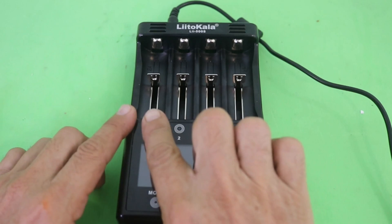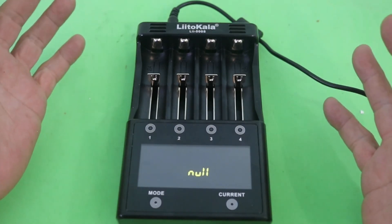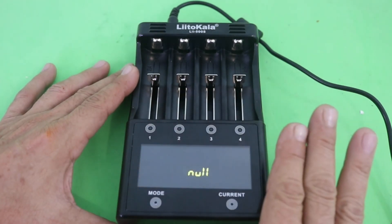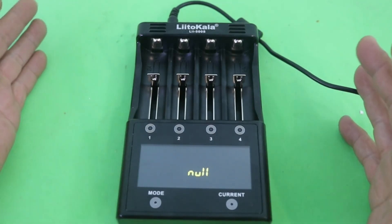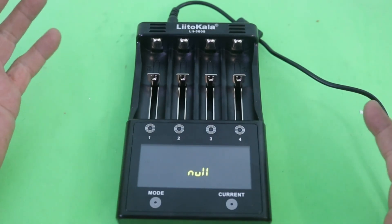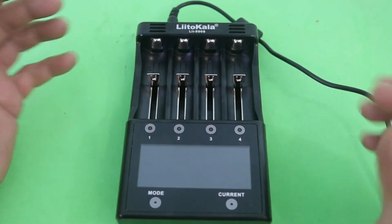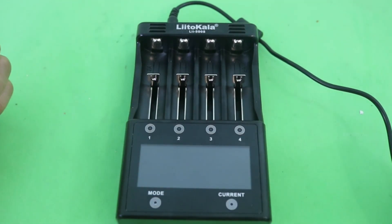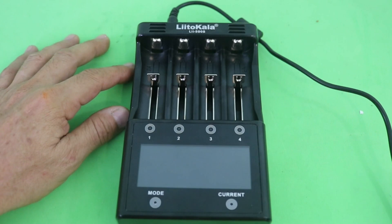We have four charging bays, which means you can charge up to four batteries independently. But you have to take into account that the total current of the four bays cannot exceed four amps. For example, you can charge two batteries each at two amps, giving a total of four amps — however, you will not be able to use the two remaining bays. Or you can charge four batteries each at one amp, or any combination that does not exceed a total of four amps.